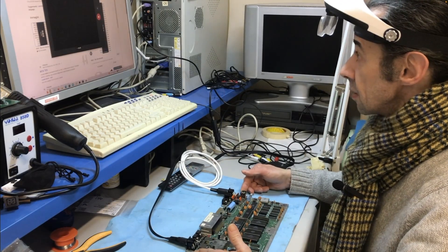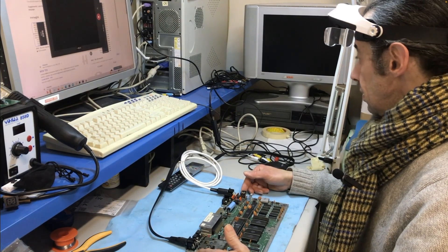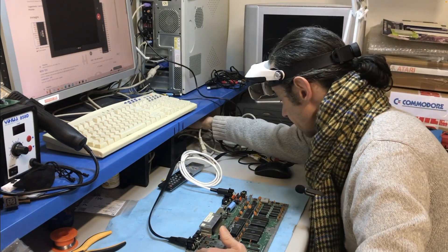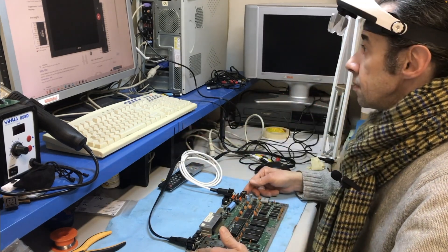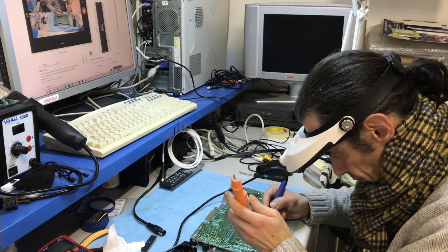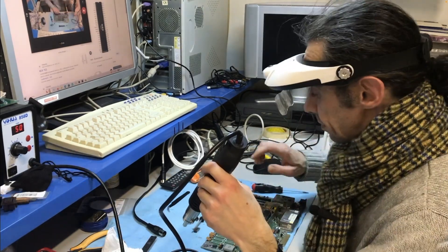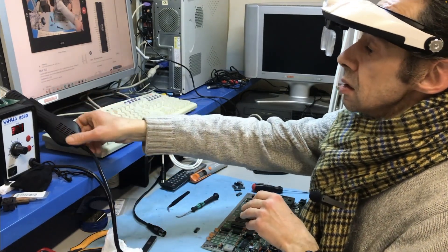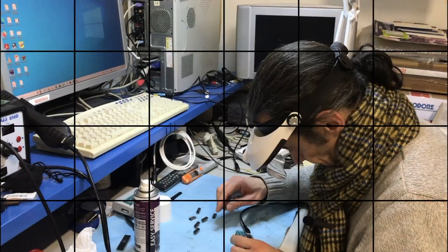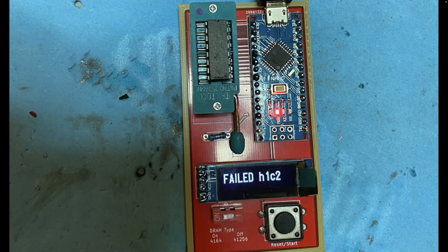Time to test — but nothing at all, a completely black screen. First things first: remove the empty RAM chips. After quick tests, five of the seven RAM chips were bad. I'll change them all.